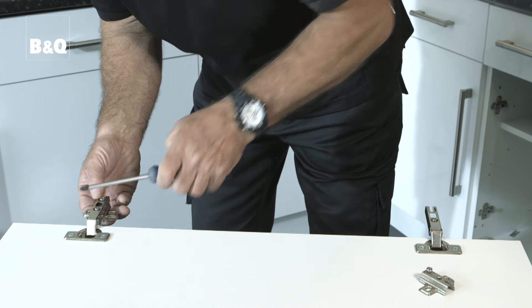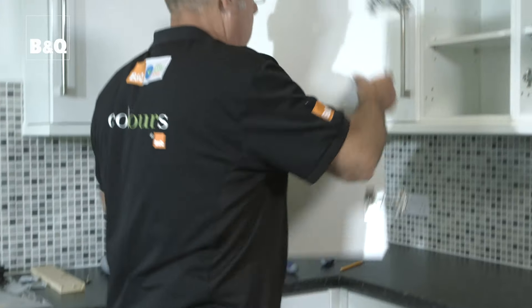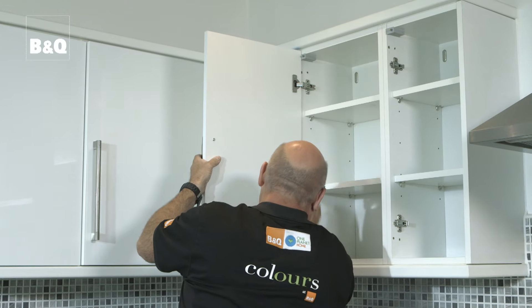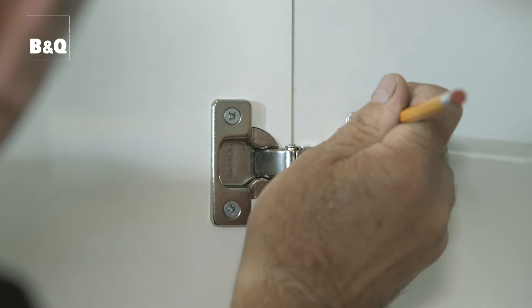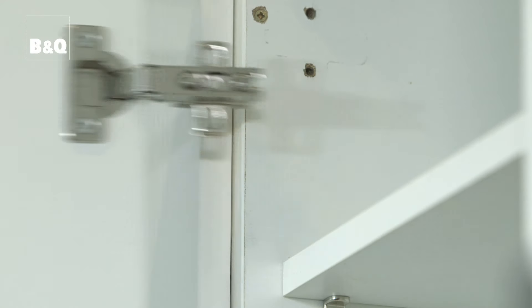If concealed hinges are being used for the first time, or if the hinge recesses in the doors don't line up with the position of your old fittings, it will be necessary to mark a new position for each hinge mounting plate. This can be done by temporarily attaching the hinge mounting plates to the hinges fixed to the doors, then offering up the door to the unit and marking the required positions for the mounting plates. Alternatively, you can take down the measurements to find your drilling position.